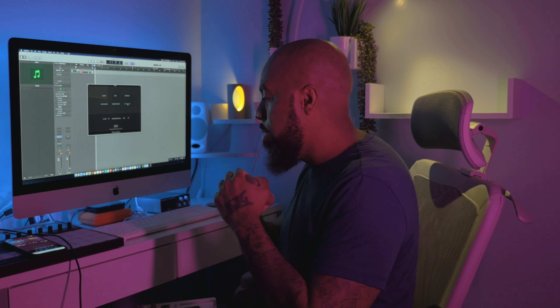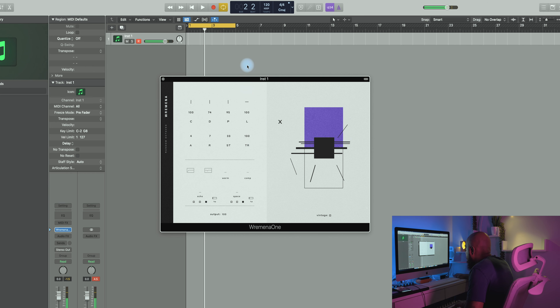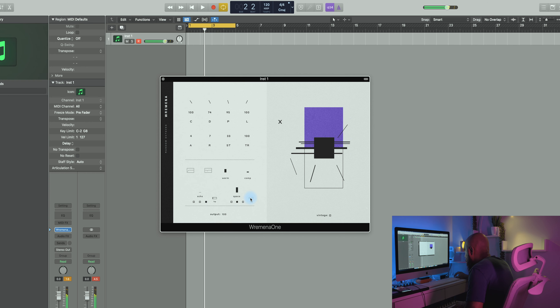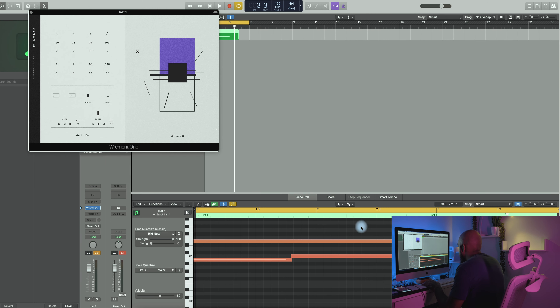What we're going to do right now is do a really quick cook-up using one of these articulations and make a beat really quick. Maybe I'll use the Random Octaves articulation. Let's see what we can come up with.